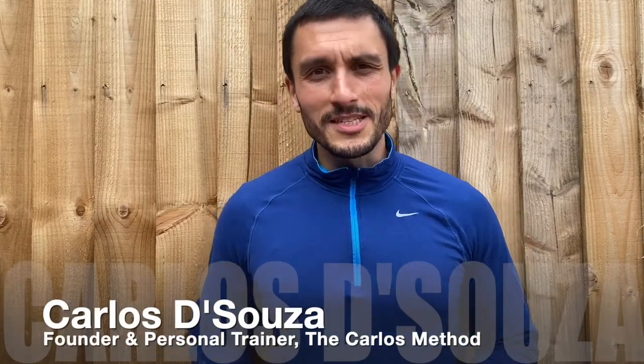Hi guys, it's Carlos at the Carlos Method. Today we're doing a PHA training workout. PHA stands for Peripheral Heart Action Training. It's a method of circuit training where you're alternating upper body and lower body exercises throughout in continuous fashion. Get thoroughly warmed up — use 6 to 12 kilogram weights and let's get started.